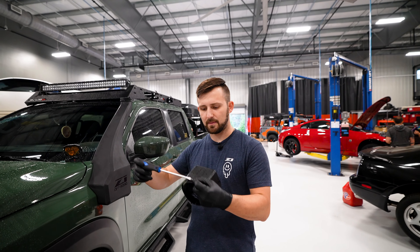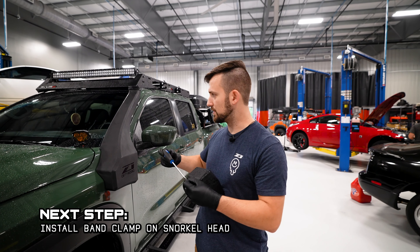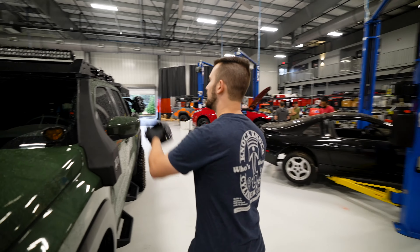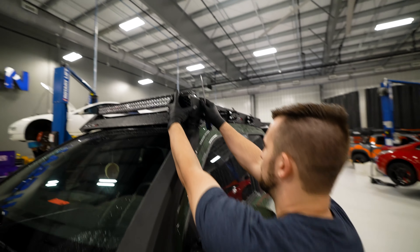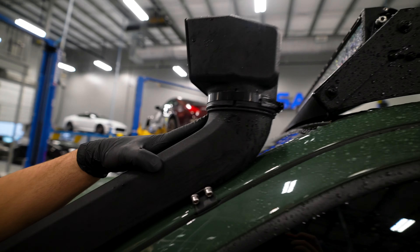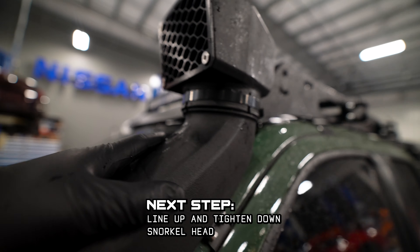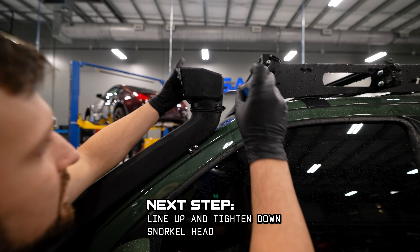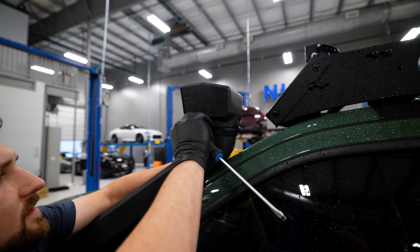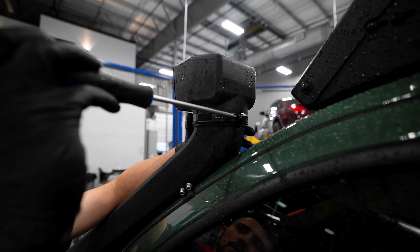Now we're just installing the black band clamp on the snorkel head. Get it snug, and then once it's snug we'll put it up and torque it down. Now we're going to install the snorkel head — it should just seat in place against this shoulder right here. There's a tab on the front that'll show you what direction is perfectly forward. Once that's aligned, go ahead and torque it down. Bring this band clamp all the way down and send it.